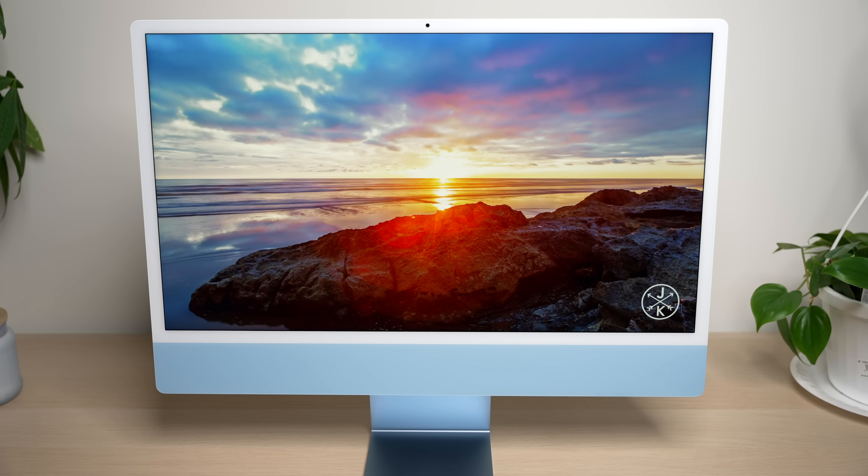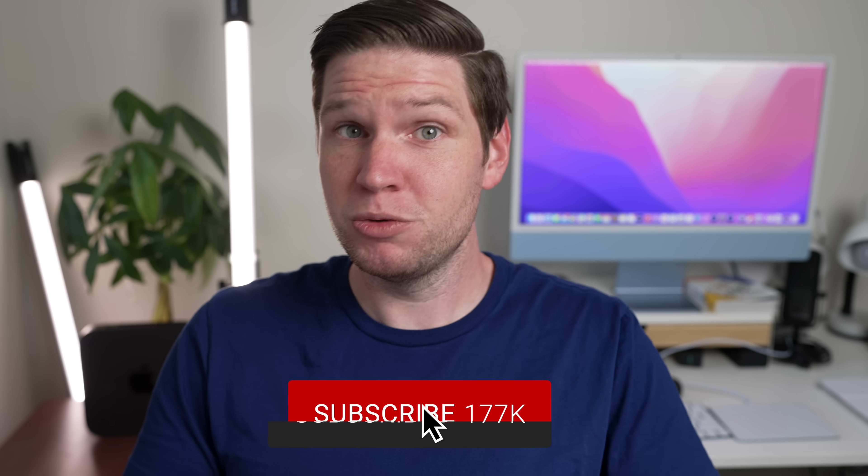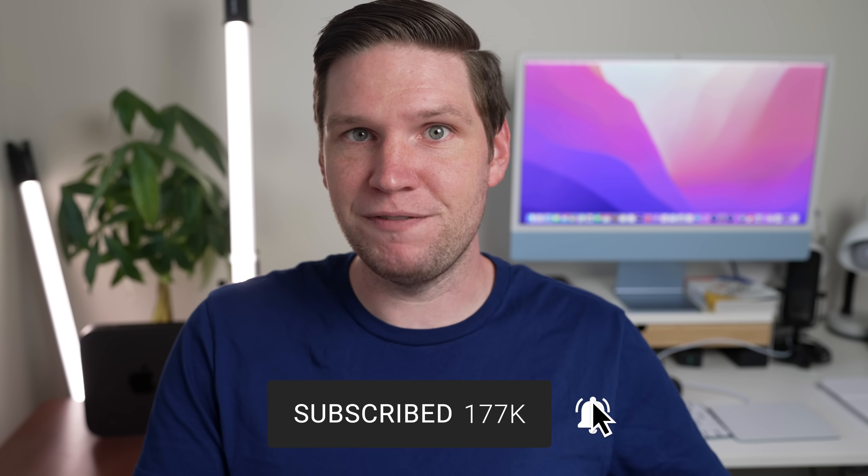Hey, what's going on everyone, Greg here. We have a lot to talk about with this M1 iMac after one month of use, and we are also so close to 180,000 subscribers, so don't forget to subscribe to the channel if you like this video.